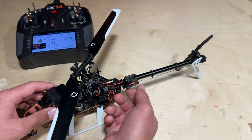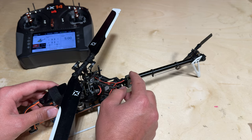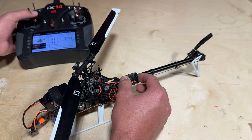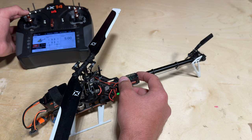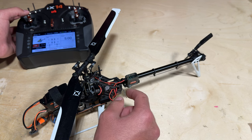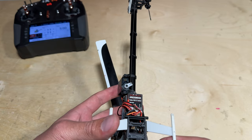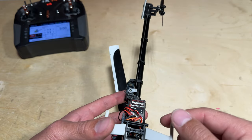With the tail servo arm installed and the tail servo still loose on the boom, you can determine where exactly to mount the tail servo by using the rudder stick to check the travel on both sides of the tail rotor. Once you've determined that the sides are even in terms of travel, you can go ahead and clamp the tail servo where you see fit. Keep in mind that you might have to slant the tail servo a little bit in order for the tail control rod to be perfectly straight.